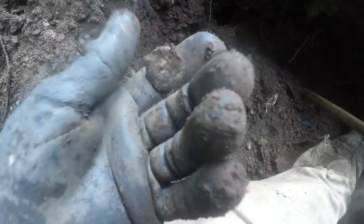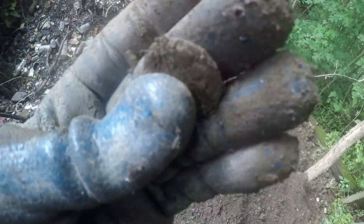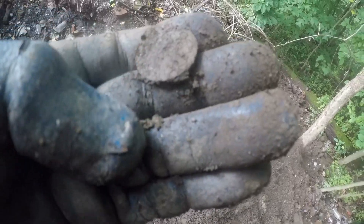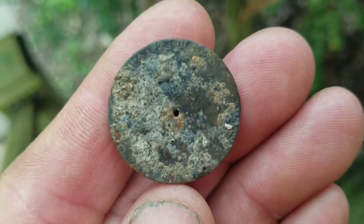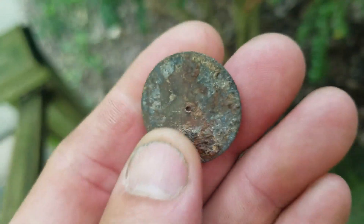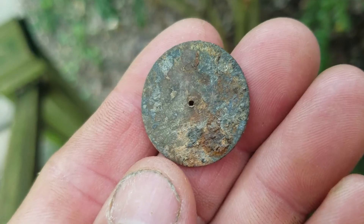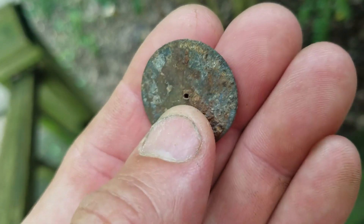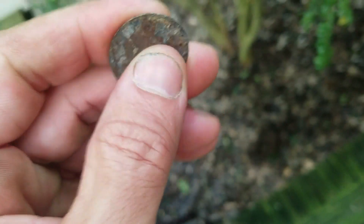That looks like some kind of coin — let me get it. It's a token maybe, or it might just be a punch-out. That looks like a coin but it's got a little hole in the middle of it. It's almost brass or something — doesn't say anything on it, it's hard to tell what it's off of. It could even be a button where the shank was. It's heavy metal, not bendable.